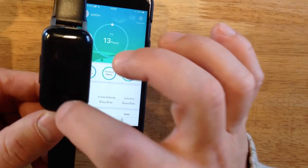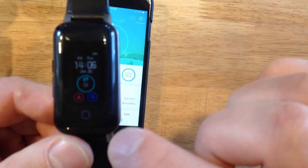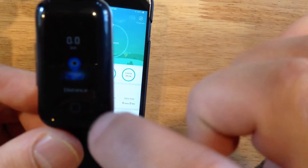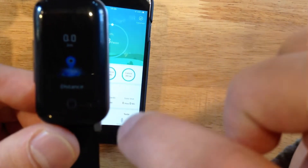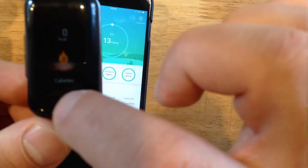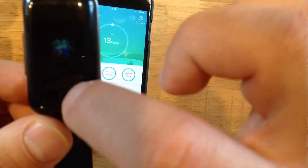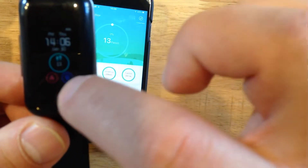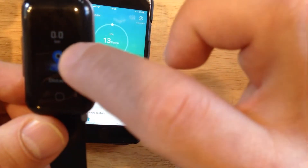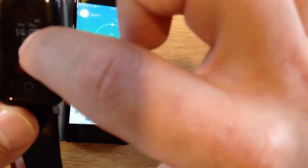Connect with Bluetooth and allow notifications. It is already working. In the smartwatch, you can check your steps, distance, calories, BPM, heart rate, and messages. You just cannot touch the screen here because this smartwatch is not made for touch — it is made to send information to the application.